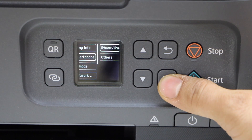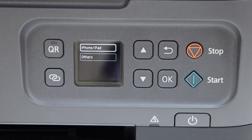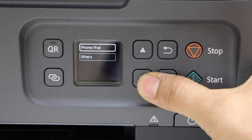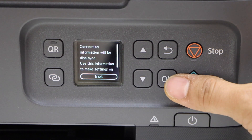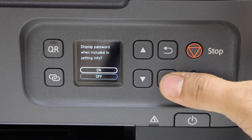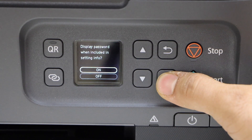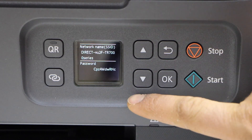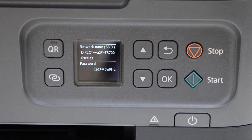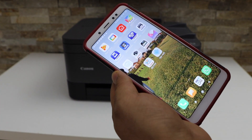Select 'Connect to Smartphone.' If you are using the iPhone, you can just click OK. If it's an Android phone, click on 'Others' and click Next. Select 'Display Password' — yes — and it will display the name of your printer's Wi-Fi, and below is the password.